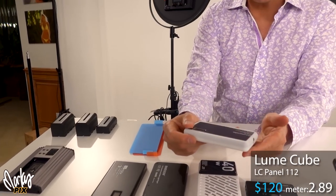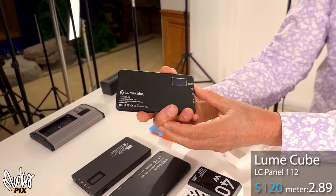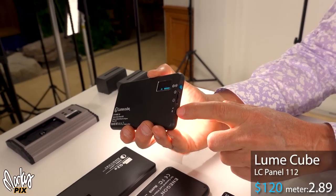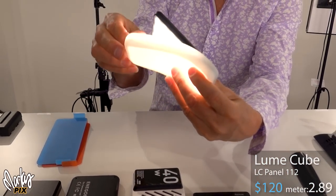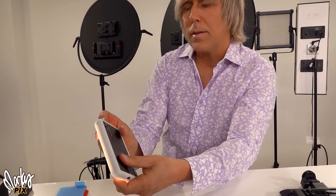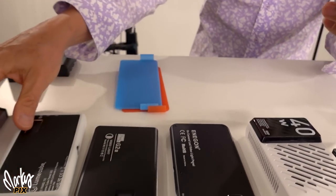This one here is by Lume Cube. It's a nice-sized one, a little bigger than a credit card. It has an on switch and tells you the light level and color temperature reading. It charges with a USB and has a built-in battery, which I really like. It comes with a silicone diffuser which goes over the front, making it really soft, nice quality lighting. It has a 1.25 thread on the bottom. It's not that bright though — it's a 2.09 with the diffuser and 2.89 bare.